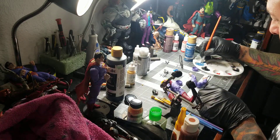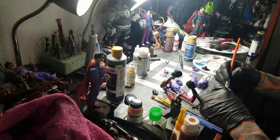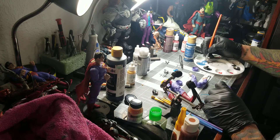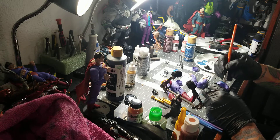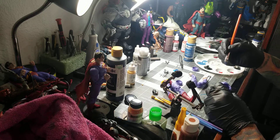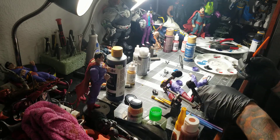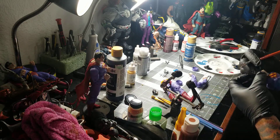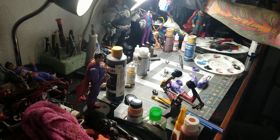You can thin it out more with water if you want. These McFarlane figures paint pretty good. So if you can see, there's no brush strokes on it.